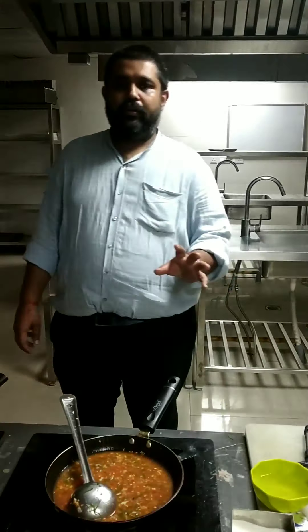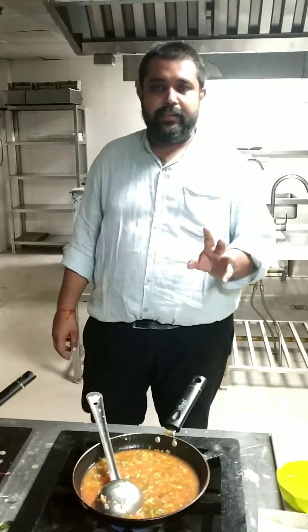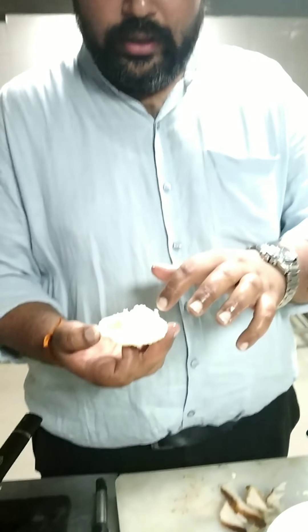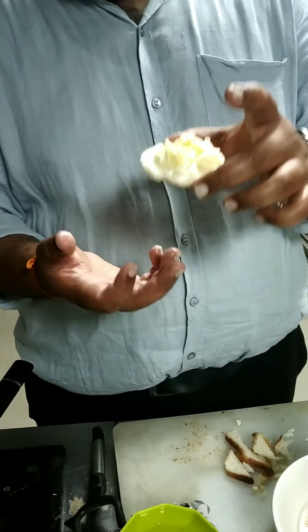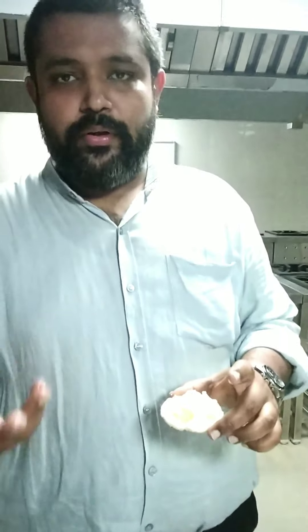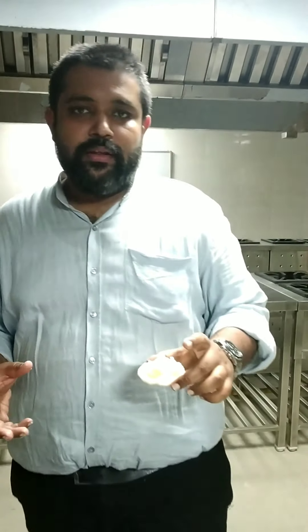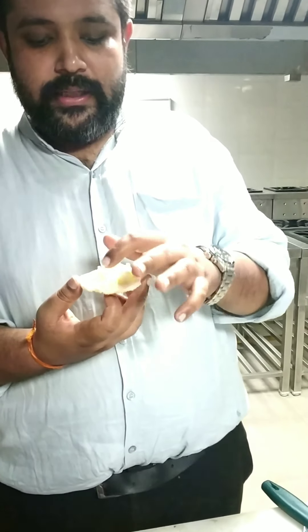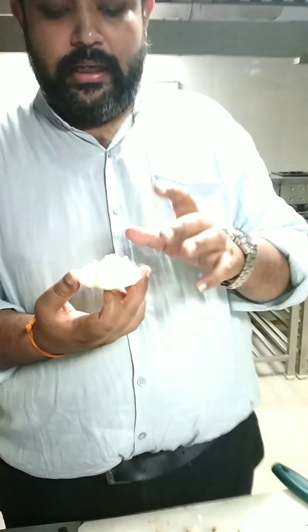I am just going to let it cook for around 5 to 10 minutes and then we will set the seasoning. Now I am going to toast some bread. I don't have the French baguette, but if you have a French baguette or it is available in the market, use it to make a toast. I have plain bread so I have toasted it from one side and now I am adding cheese and will bake it again.